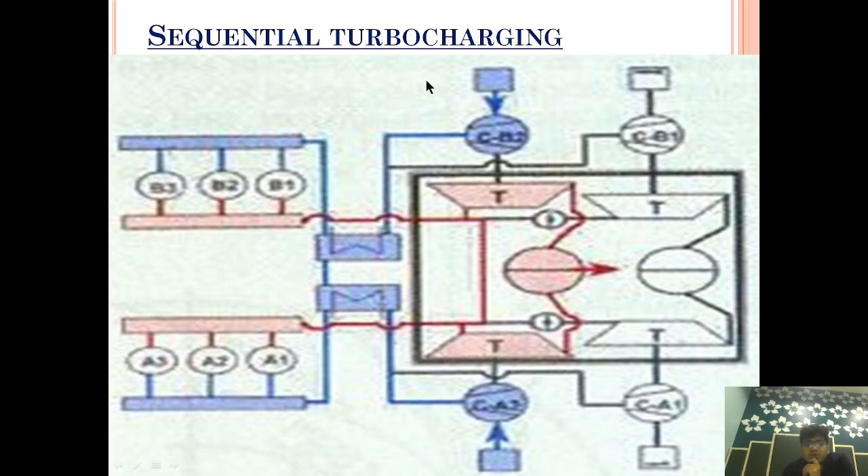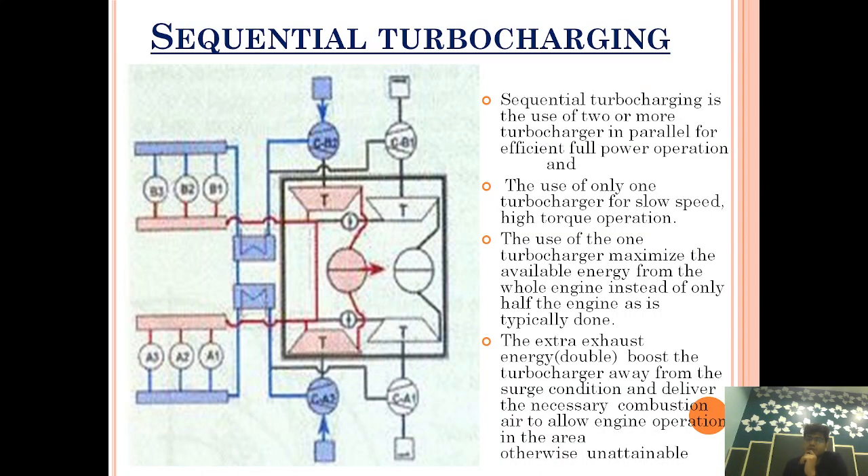This is the first stage of sequential turbocharging. Sequential turbocharging is the use of two or more turbochargers in parallel for efficient full-power operation. If anyone asks you what sequential turbocharging is, you should say: we use turbochargers in parallel form so that we can use them efficiently for full power utilization.